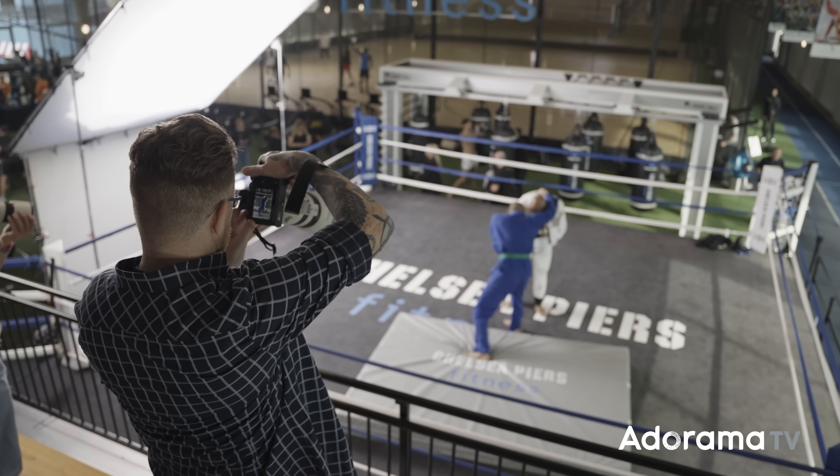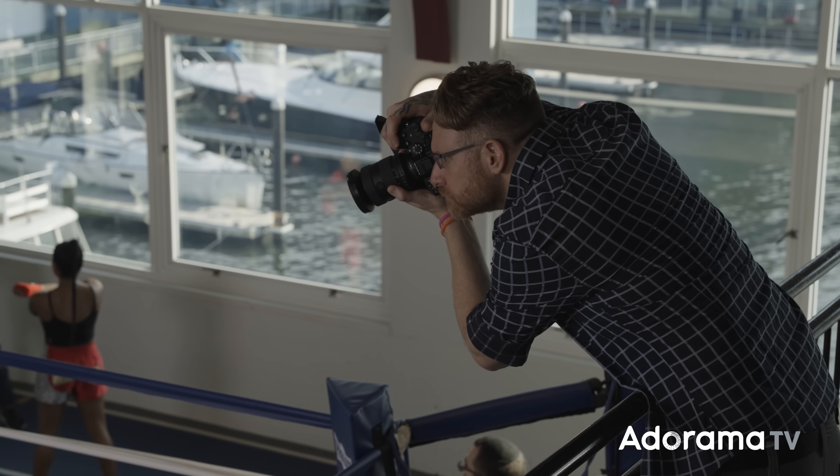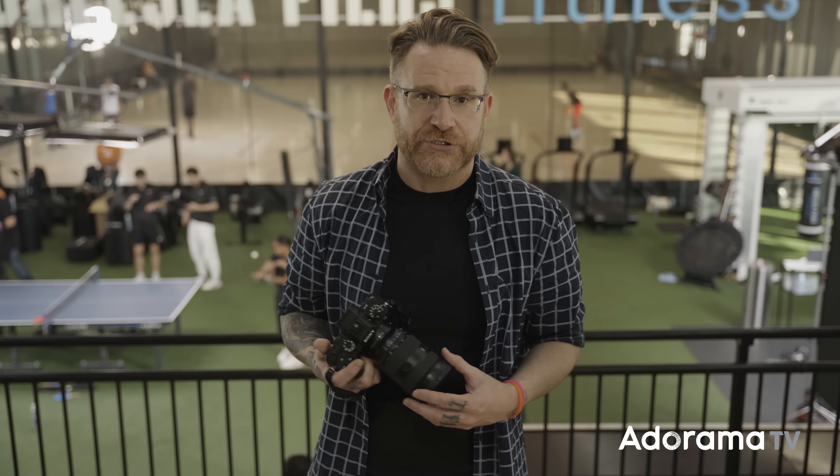Overall, this is a pretty impressive camera. It's the new technology that everyone's been chasing, and now it's finally here. If you have any questions about using the A9 III, hit me with a comment below and I'll do my best to answer with my limited use so far. It's still early, but we did get a chance to shoot it. Hit like, share, subscribe, and the bell to get notified when more videos like this come out — see you next time.